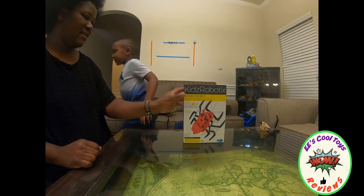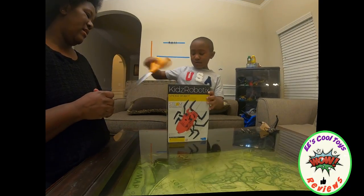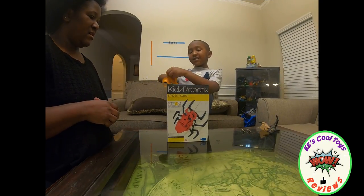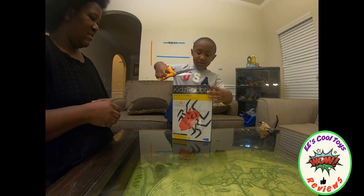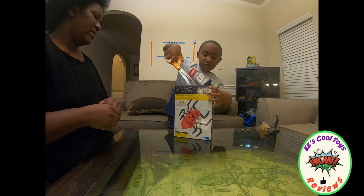Let me get scissors, I'll be right back. Alright, look at your scissors — we can have Spider. Uh oh, careful! That's it. Alright, and watch your fingers, don't break them.